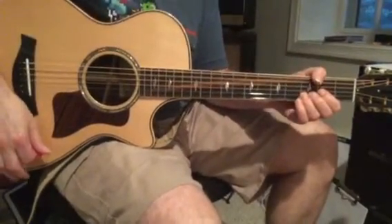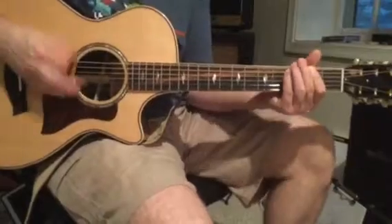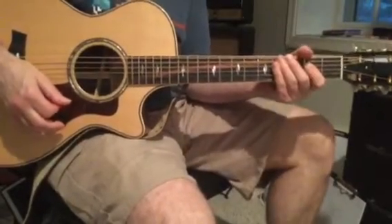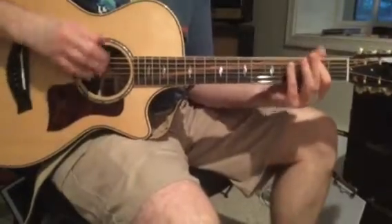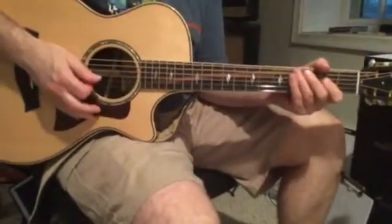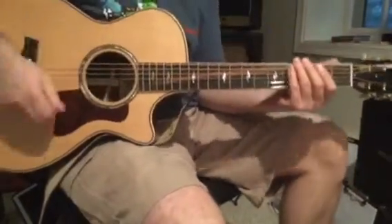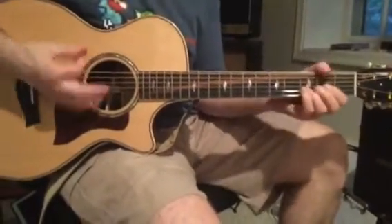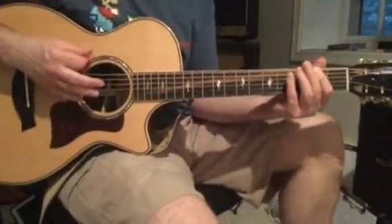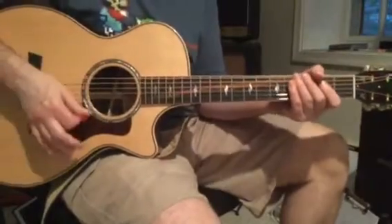I'll start from measure 31 — three, four. Okay, try that again. Now let's do measures 29 through 32 — three, four. Again — three, four.